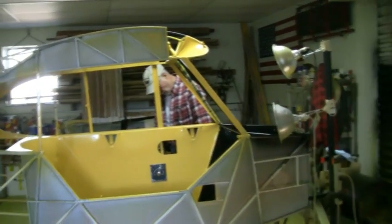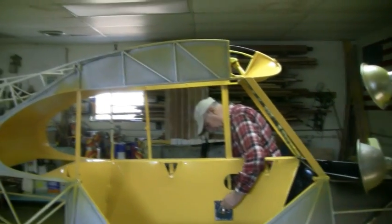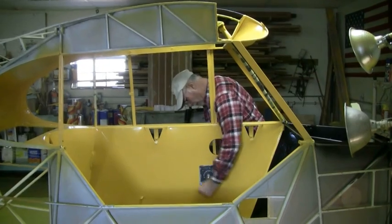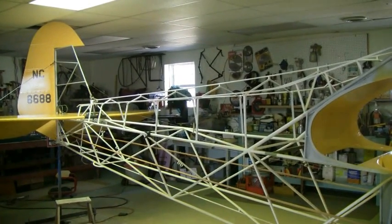Lou's fixing the trim cable tension, and that's taking quite a lot of adjusting. If you look at the back, you can see what it's doing.